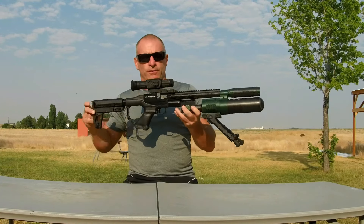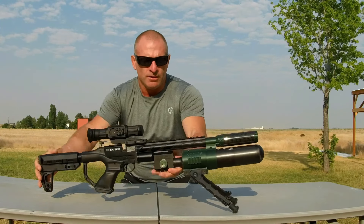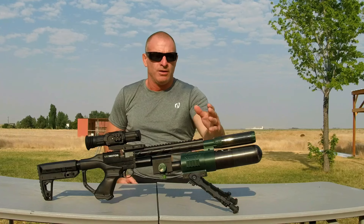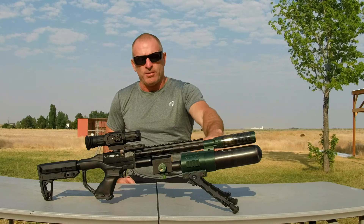Also, we've got a new fresh Umarex Super Notos build. This one's accented with Army Green accessories. We've got the bottle clamp with the M-Lock bipod, muzzle band, carbon fiber wiener dog LDC, which is equipped with a 580cc carbon fiber bottle.